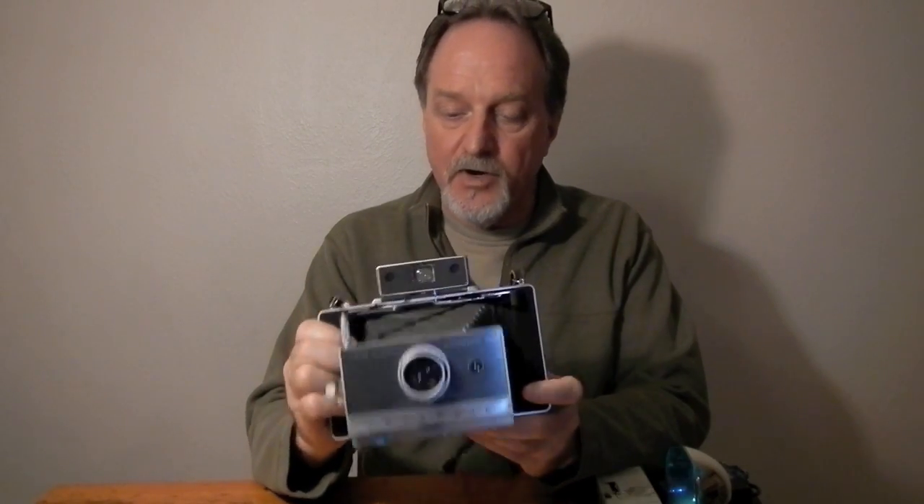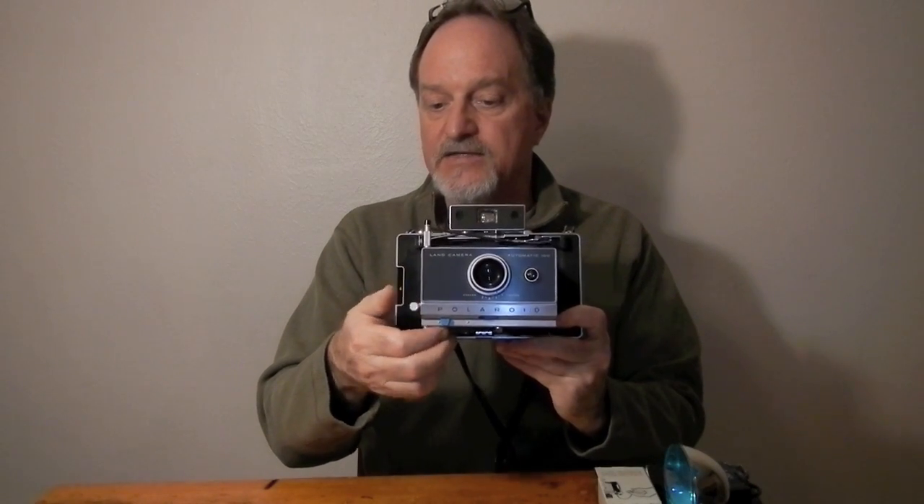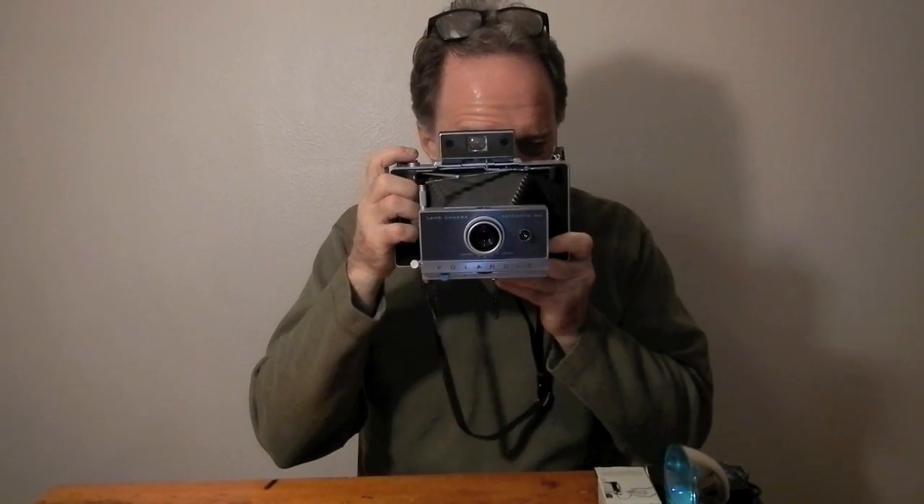You know, some of the cameras I get, I fix them up — or not — and shoot with them, and then turn around and resell them. This one's a keeper. I love this. I've shot with a 220, a 250 with the Zeiss combined viewfinder/rangefinder, the 420, and now the 100. I like this one the best so far. This is definitely a keeper. So another pack is headed this guy's way, and I'll see you then.